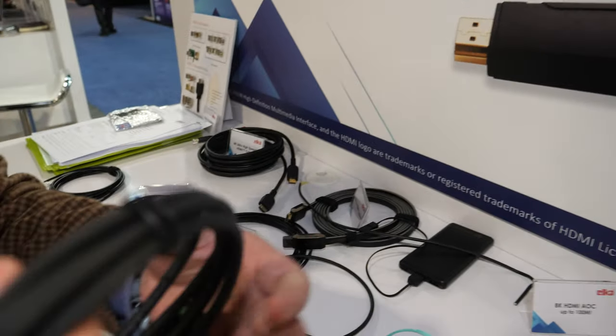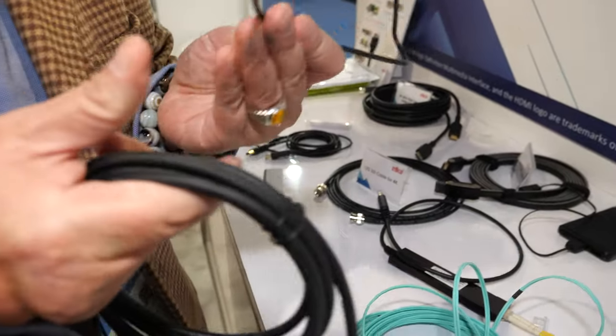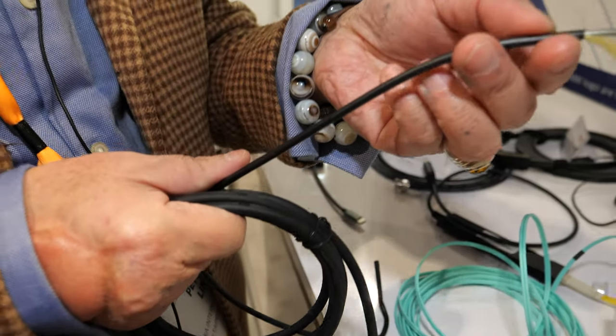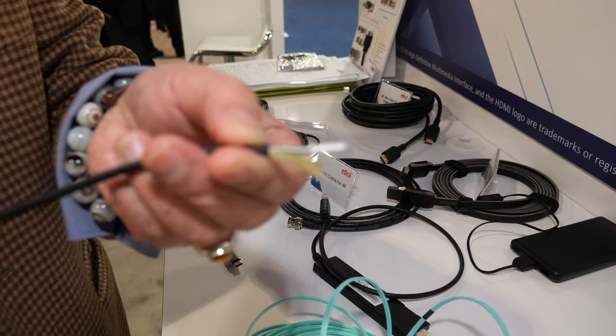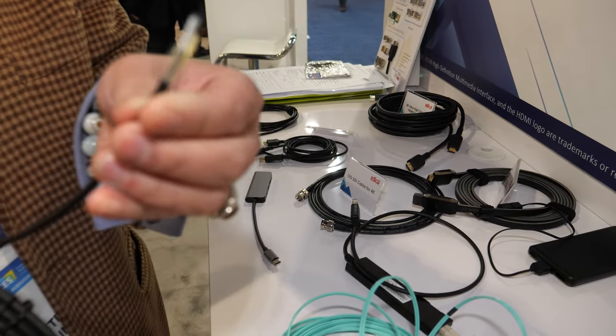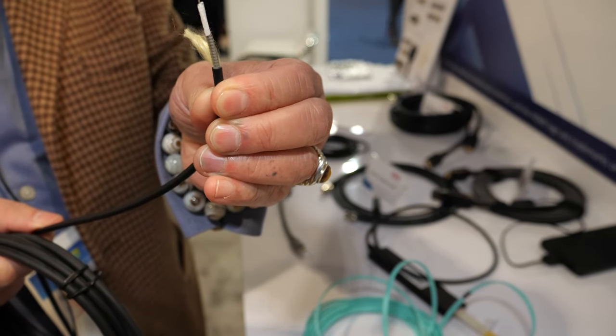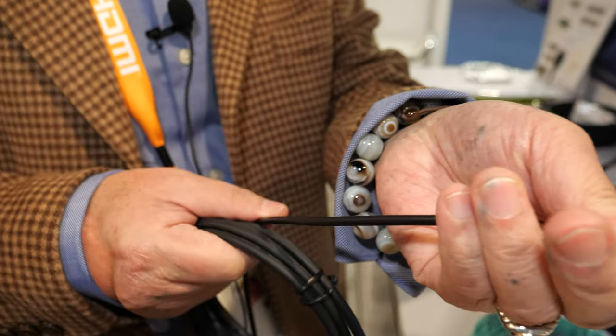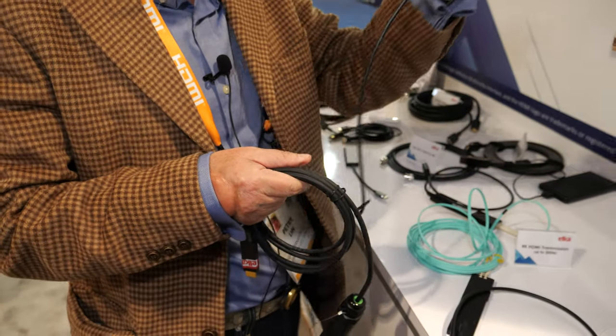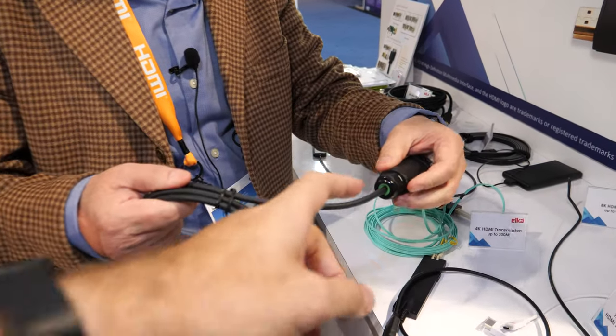We also support a heavy-duty cable — you can see we have an armored version here. It has stainless steel inside, so it is very strong.